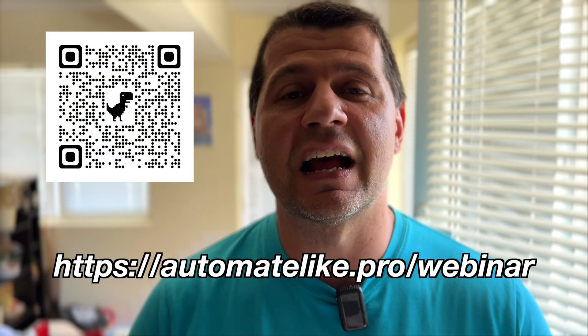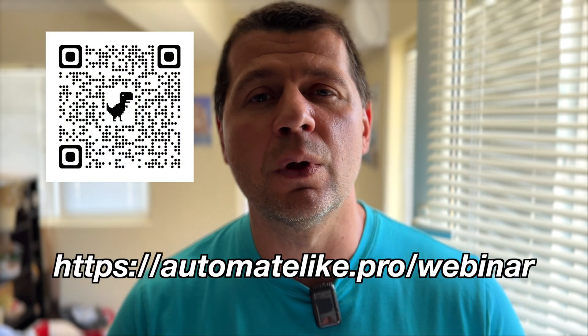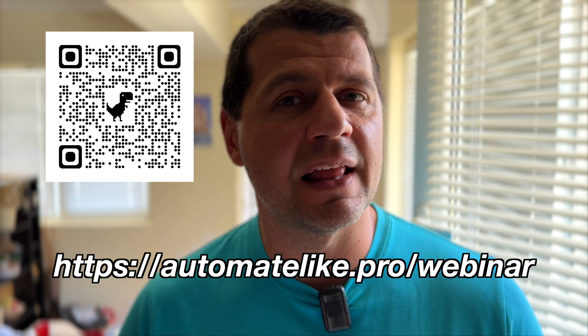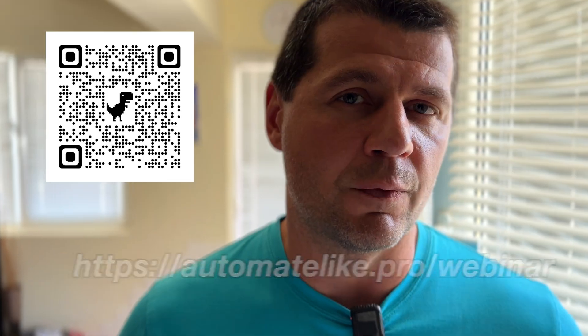Home Assistant OS is well supported and includes features like add-ons and add-on stores, which are missing in some other installation methods. Starting with Home Assistant OS will save you time and headaches, especially if you are not an IT or Linux professional. For more info on different installation types, check out my Home Assistant webinar — it covers everything you need to know to make an informed decision. Register now at automatelike.pro/webinar. It's all free.